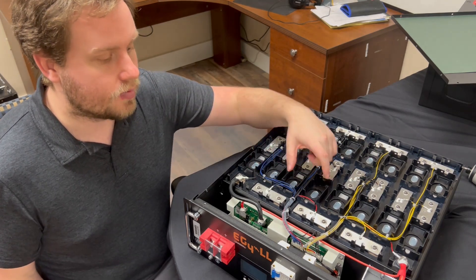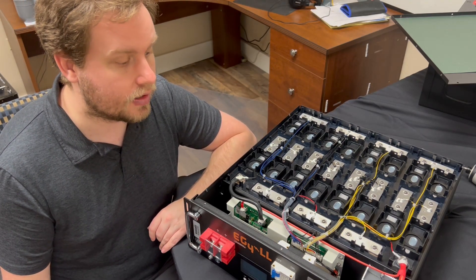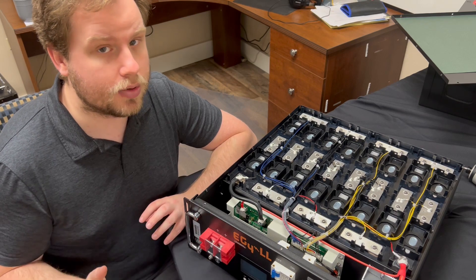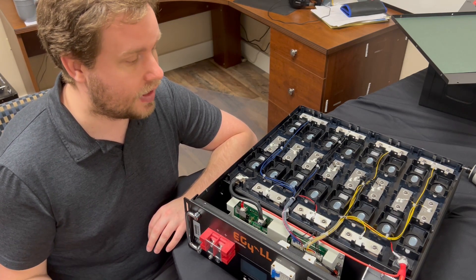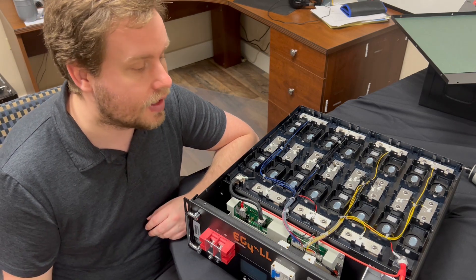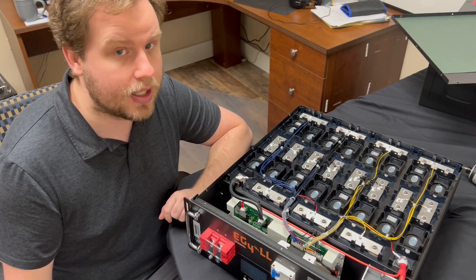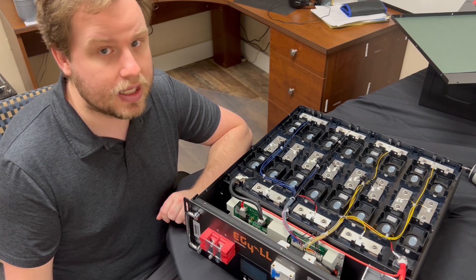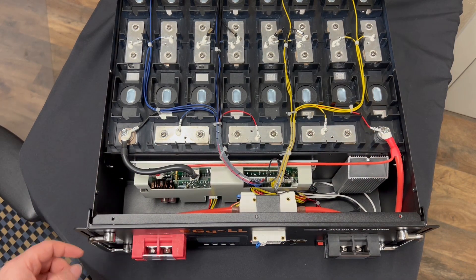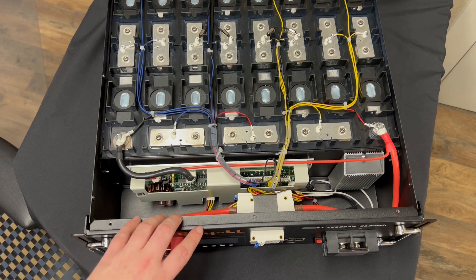On top of the cells, these bus bar connections are all actually welded as well as screwed into place. For most people once they get their battery into place they're going to leave it there, but some people install these into RVs or campers. One of the biggest complaints we see with cells that are not welded is those connections can break and the battery stops working properly. We pay extra for welded connections just to make sure these come in at a high quality condition when you receive them.